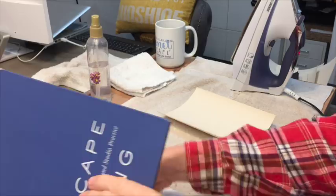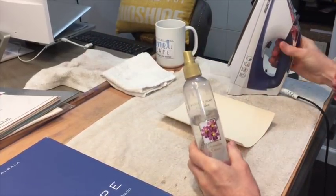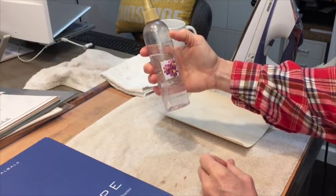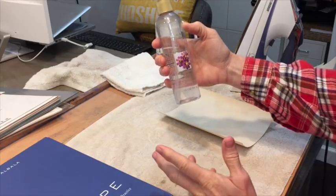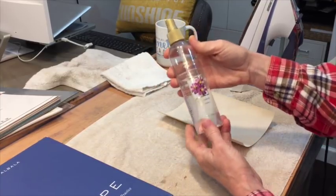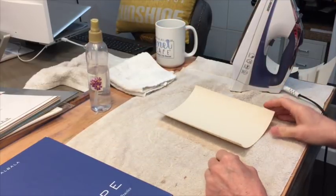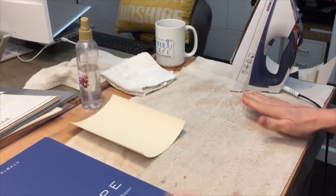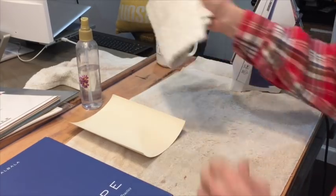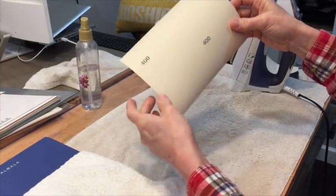What you need is an iron and a spritzer — your iron may already have one, but I like more control with this separate one. I use it for applying water during underpainting. I love these little sprayers because they make a fine mist — this is just a Victoria's Secret body splash sprayer that has worked for me for years. You also need your paper, a flat surface, a cloth underneath, and another cloth to put on top while you iron.